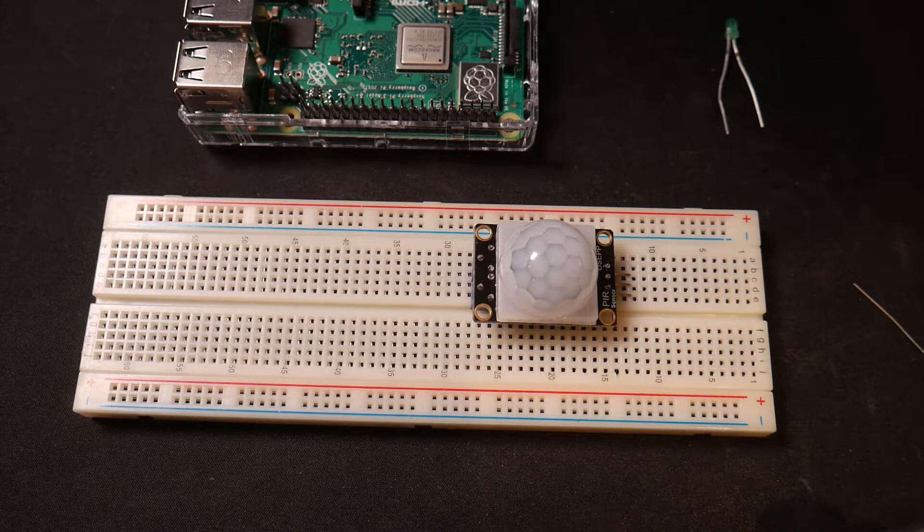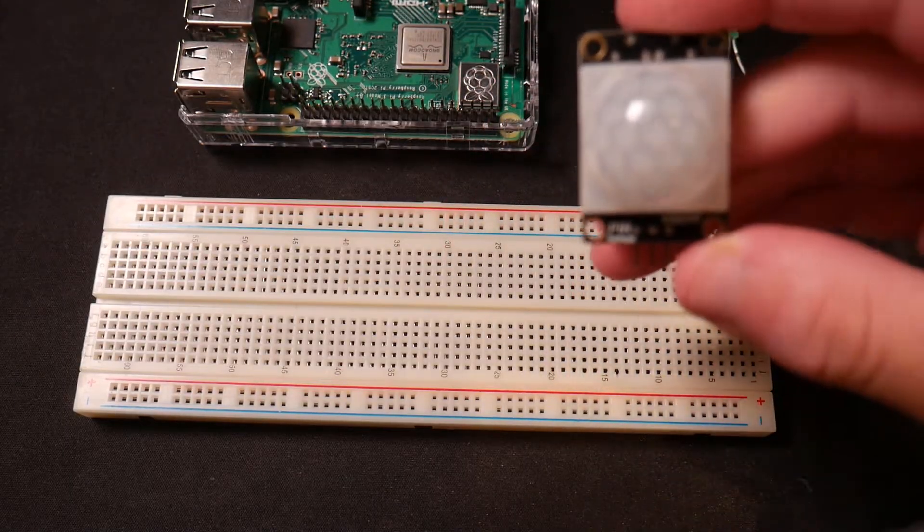Hey guys, and welcome back to the Raspberry Pi tutorial. So in today's video, I'm going to be showing you how to use this PIR motion detector.